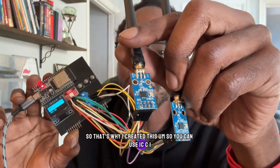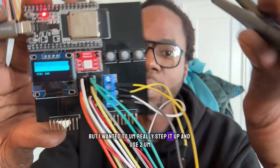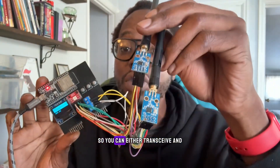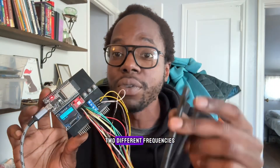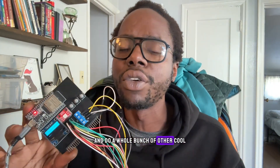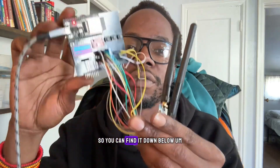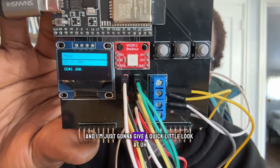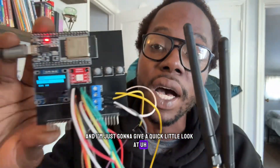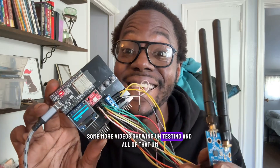You can use one CC1101 radio, but I really wanted to step it up and use two — so you can transceive, receive, or transmit on two different frequencies and do a whole bunch of other creative stuff. I've open-sourced the code, so you can find it down below if you want to test it out. I'm going to give a quick look at the new tool, and then there will be more videos showing testing.